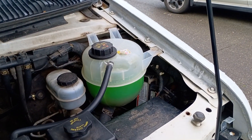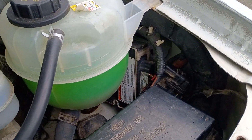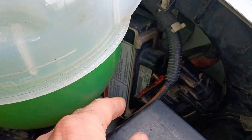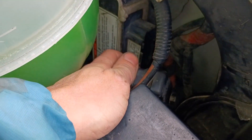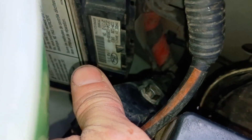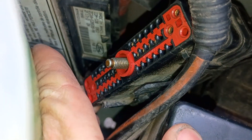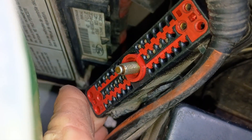The IDM on a 7.3 E-Series van is located behind the coolant degas canister, down here along the sidewall. You can see here it's hooked up to this 42-pin connector, and to get that off you're gonna need a 10 mil socket on that bolt right there. This is where I pinned for continuity with a multimeter to see if things were looking good.